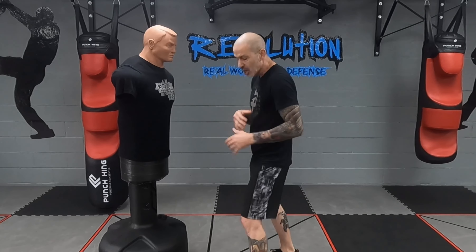We're going to go on our stance, understanding that most people are right-handed. About 85% to 90% of society are right-handed. So we're going to go with the left foot forward, right foot in the back, just pushing off the back foot. I always want to start with my fence position out.